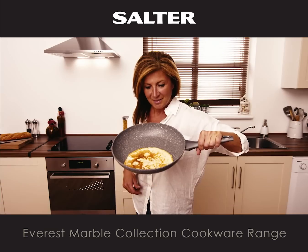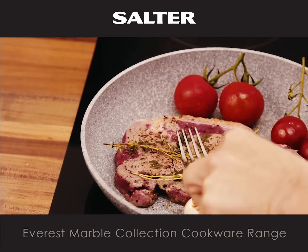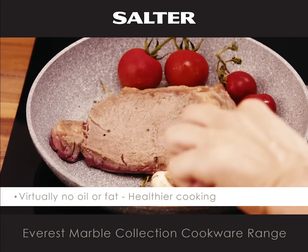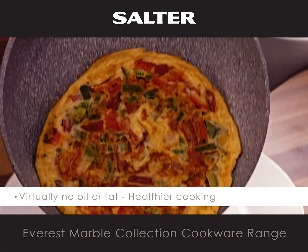Just look how easily this pancake glides off the non-stick surface. Because of its innovative non-stick coating you can cook with virtually no oil or fat, which could make everyday meals even healthier.